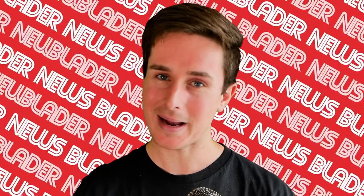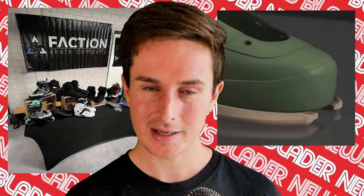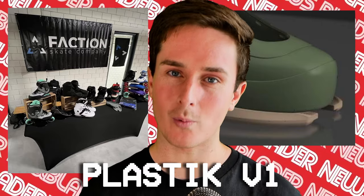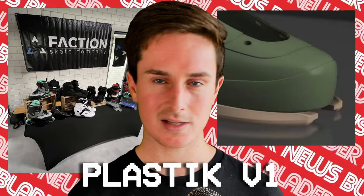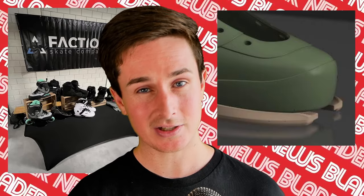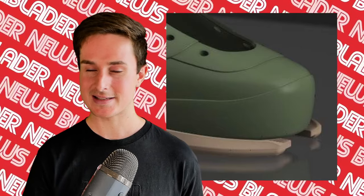Coming back to Faction — a while ago they did a Loki League where they mentioned working on a plastic boot, and it's going to be called the Plastic V1. It's going to be fully integratable with all their other parts — their cuffs, their sole plates — and there are going to be seven shells. It's still in the works and not ready for everyone to see yet, but it's only a matter of time now. I can't wait to see what they do.